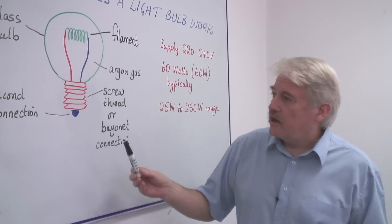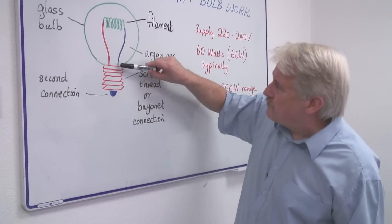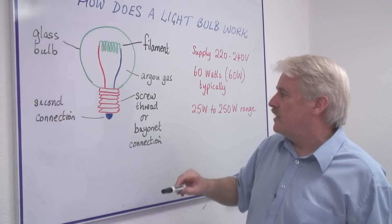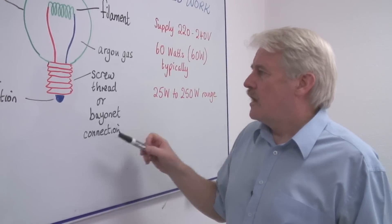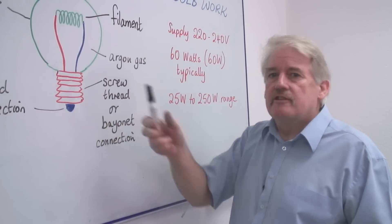The electricity comes in at one connection, here at the bottom in the middle. And it goes up through here, through the wire, and then down and comes out through the screw thread at the side. Or sometimes we've got what's called a bayonet connection — it depends which country you're in. Either a screw thread or a bayonet. A bayonet is just flat; you push it in and turn it and it jams.